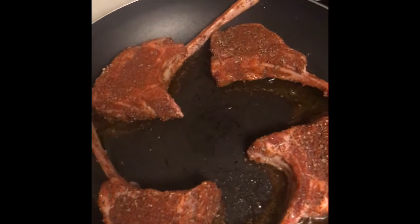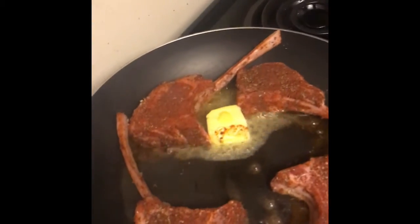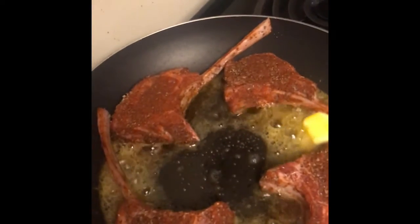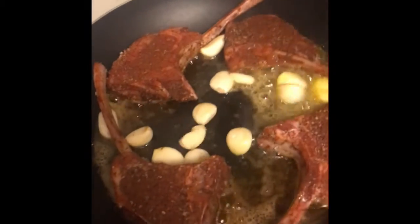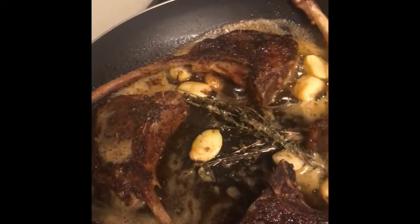Now the cumin and the paprika — all that seasoning smells incredible. Now we're going to add some butter. The most important rule of cooking: I'm going to add too much garlic. You definitely want that dark brown color. All the thyme, garlic, butter, olive oil — all those flavors are mixed together and it's going to be incredible when it's done.